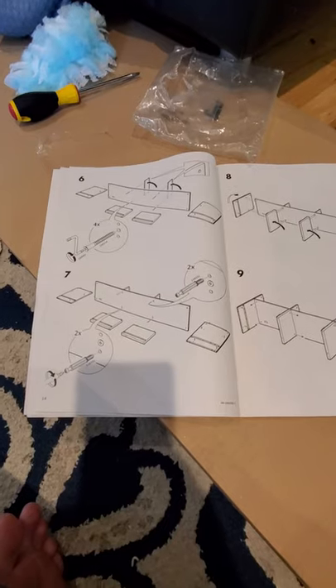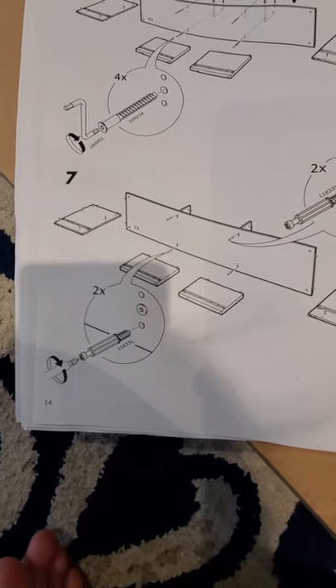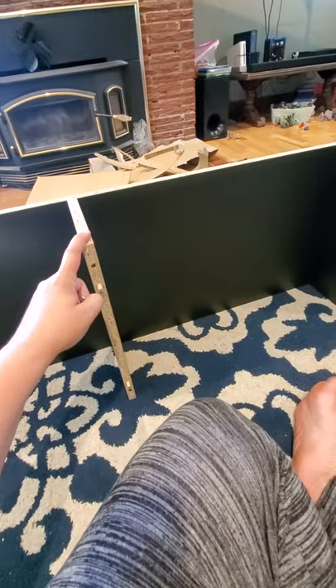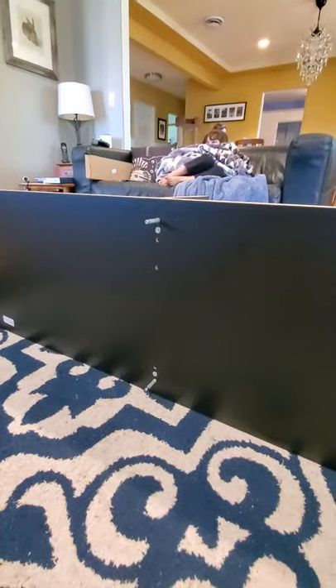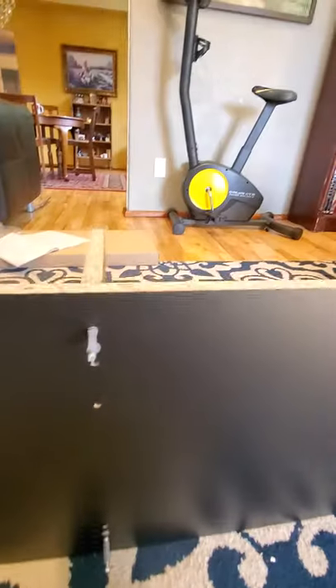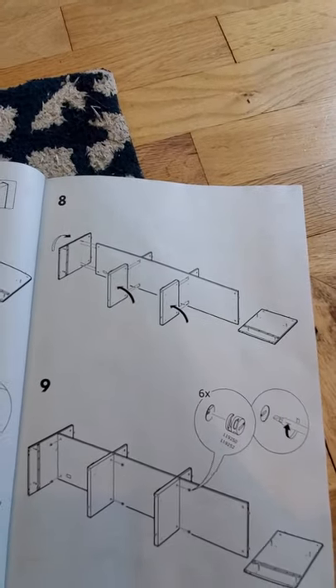The little 'two times' symbol in the manual means to go in the bottom hole and then the top hole, on the opposite side from where these little guys are. So over here you put it in the top hole, and down here you put it in the bottom hole. There's one in the top and one in the bottom on each side — I just used my little screwdriver.